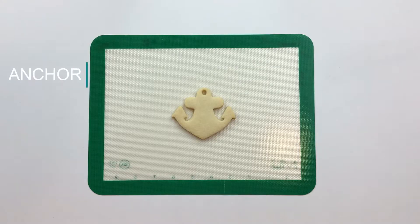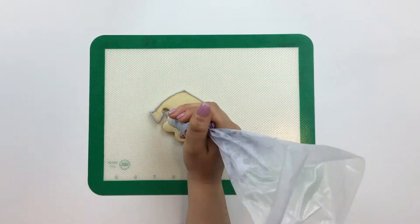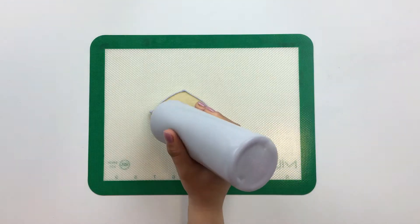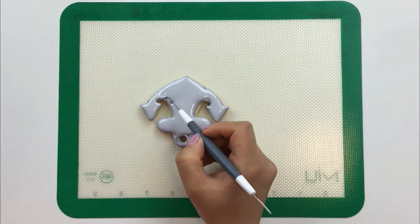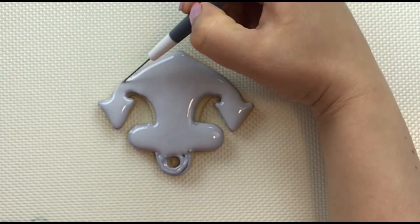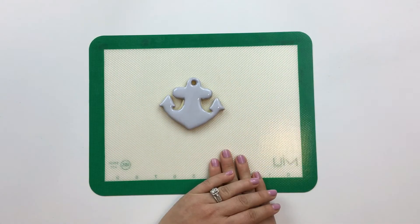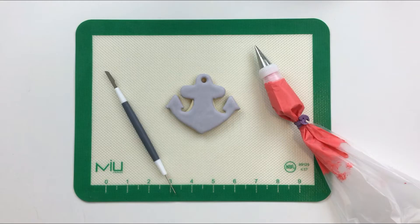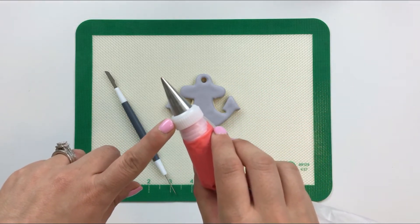We'll start by flooding the anchor in a solid grey. Now we'll let this heavy weight dry for about six to twelve hours before we go in and complete some piping. Now using our piping consistency icing and a number one Ateco tip, let's add a rope to our anchor.